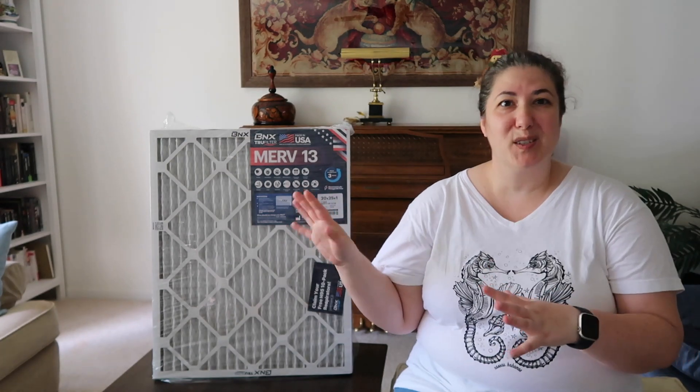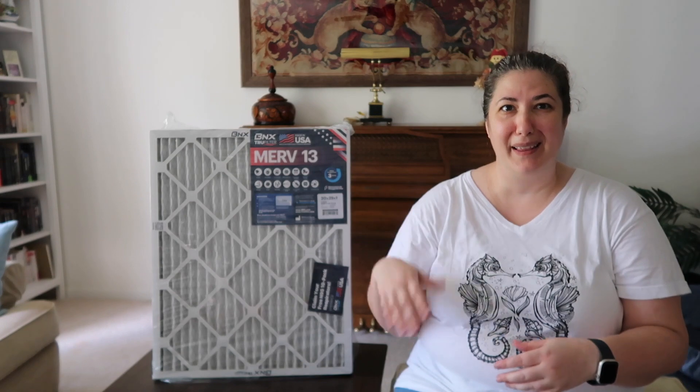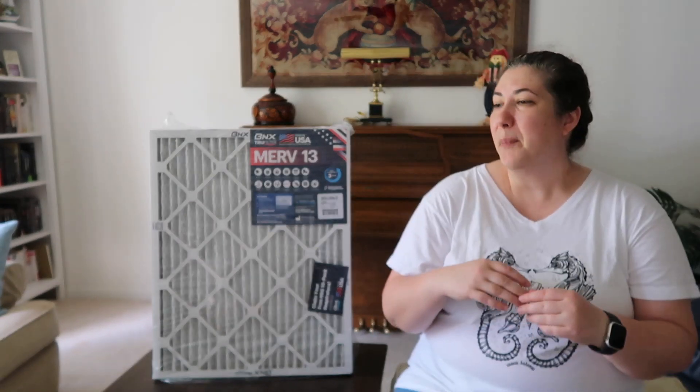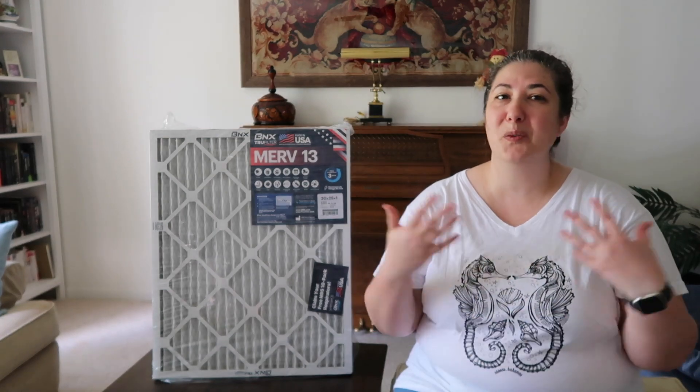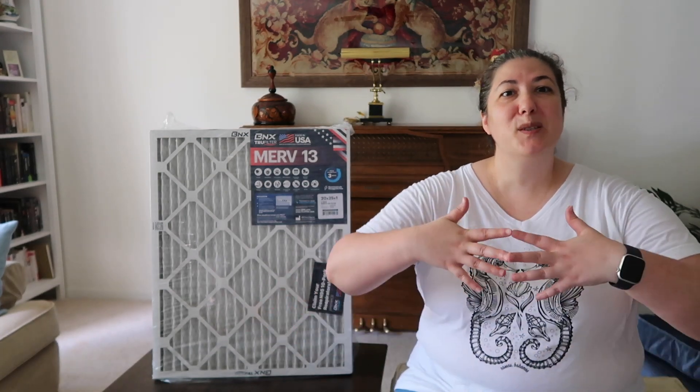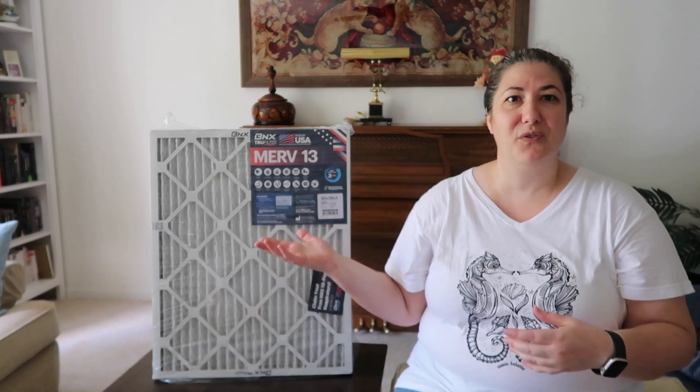When the cats start getting sneezy and all of that type of stuff, that is another sign that I need to replace the filters. But I try to schedule the replacement at the beginning of the month. We are at the beginning of November, so it is time to replace the filters.